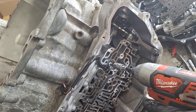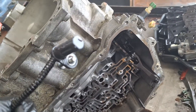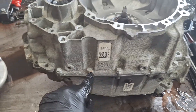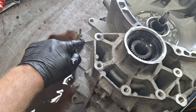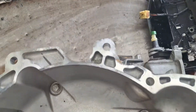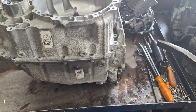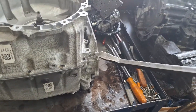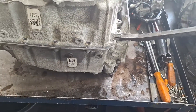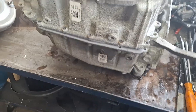Take your output shaft speed sensor out and inspect for damage or debris. Flip the transmission up and go all the way around removing your 13-millimeter bolts — there's a stud right here, notate that. There are also four bolts inside the bell housing and two right down here. Once all the bolts are out, get a big pry bar, stick it right here under that ledge, and give it a firm pull.